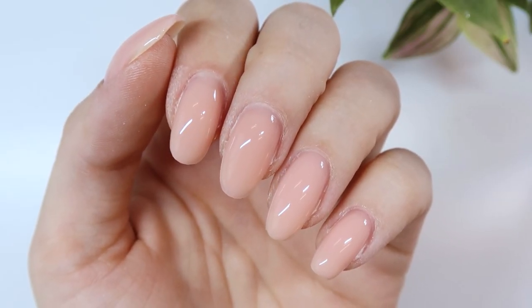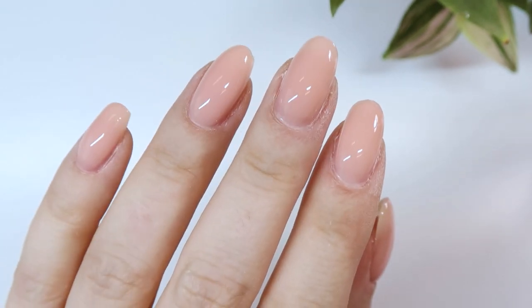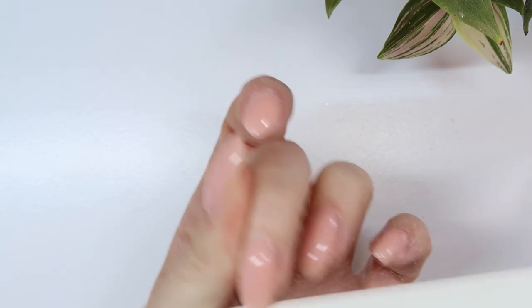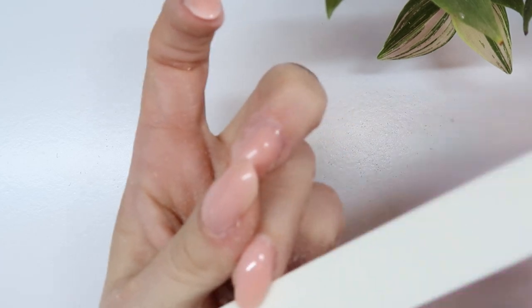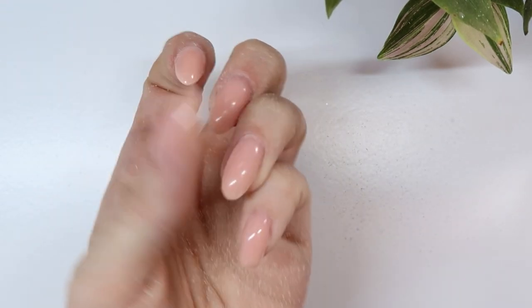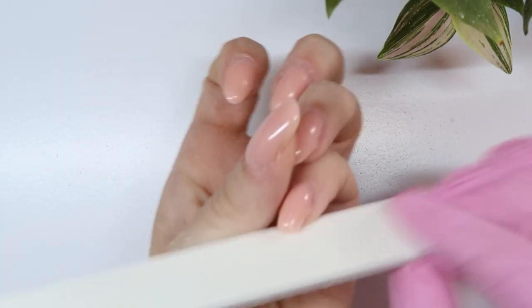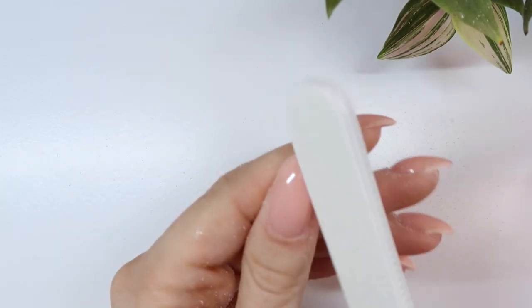Now that all the nails have the gel applied it's time for me to shape. I didn't worry about shaping them beforehand because I knew I was going to finish-file after applying the gel anyway — so instead of picking up the file twice I do most of my shaping after the gel is applied. I'm filing the free edge to get the shape I want, then going over the surface to make sure it's nice and smooth with good structure and thin around the cuticle area, which also helps prevent lifting.